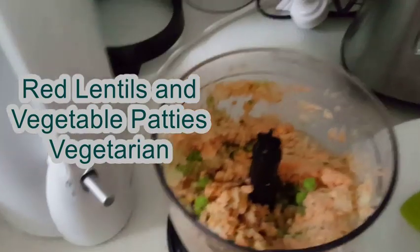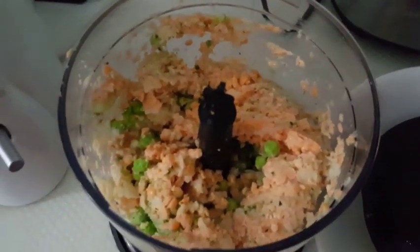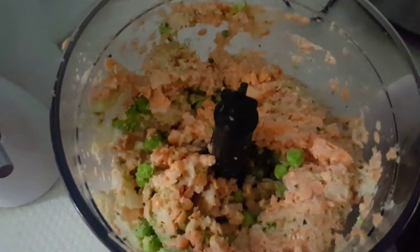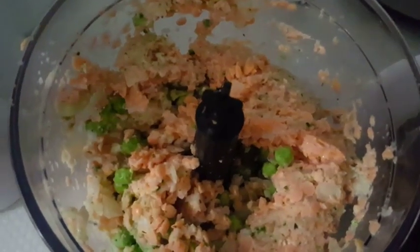Hi guys, hope you are doing well. Today I'm making some patties or cutlets with red lentils. I soaked the red lentils in water for about an hour to an hour and a half.